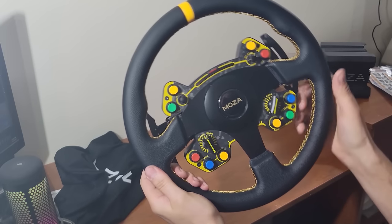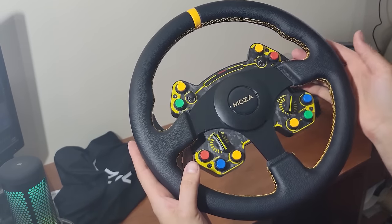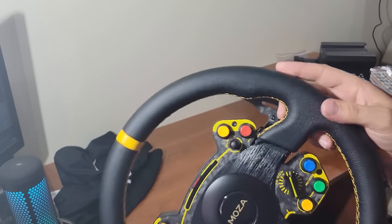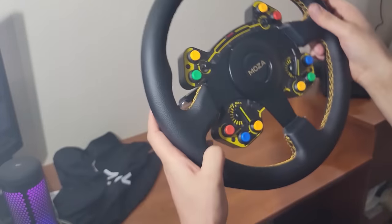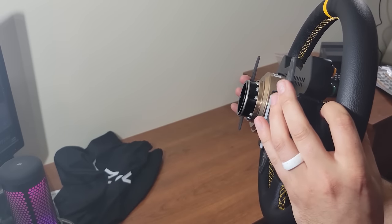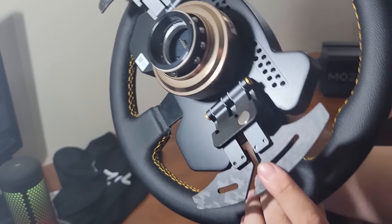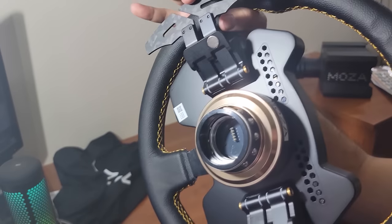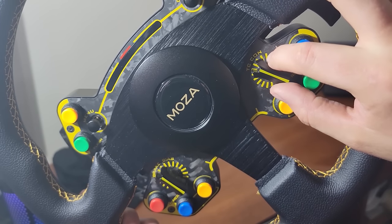Going into the RS steering wheel, when I first took a look at it, I could not get over how well the quality of the leather and the stitching was. I could not really find any imperfections in the leather or in the stitching. The magnetic paddle shifters made out of forged carbon fiber matched the forged carbon fiber front face. The magnetic parts of the shifters gave a nice tactile click, which was very good when you were using it because you could feel it, and it helped prevent bump shifting.